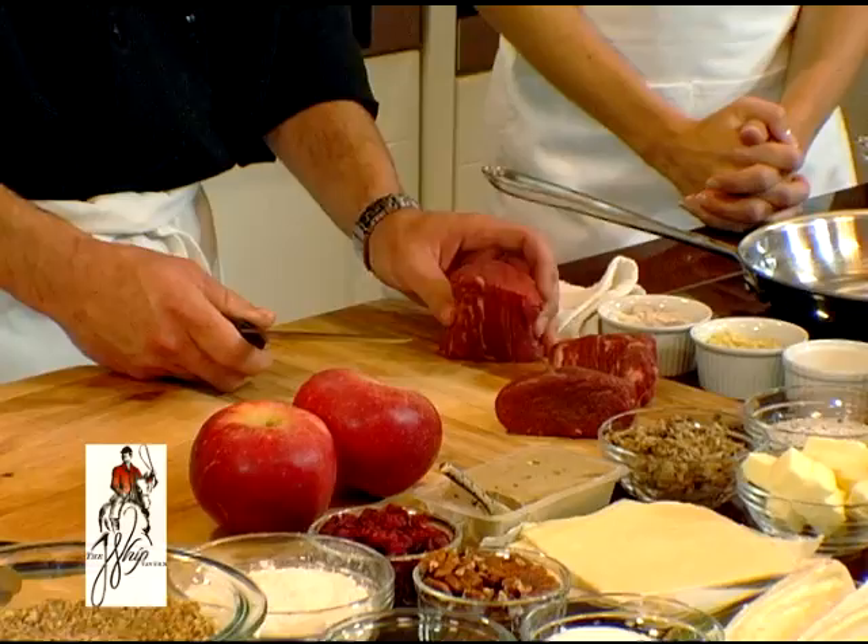What we're going to be starting off with is our beef wellington. Beef wellington is very versatile because you can make it any size you want. You can do a whole tenderloin or you can do fillets, which I'm going to show. This is our fillet.